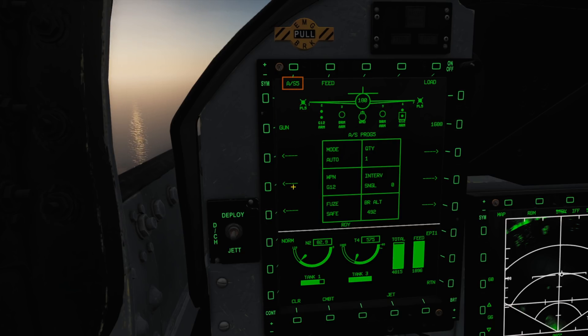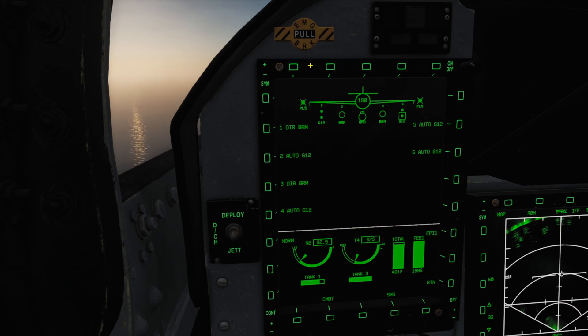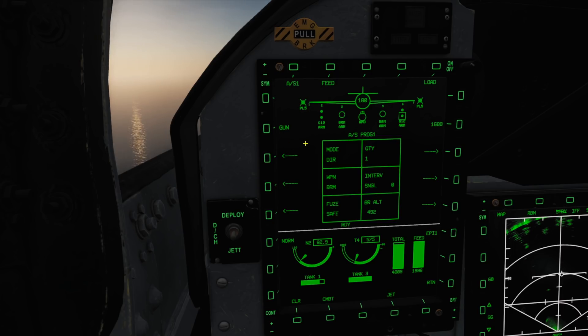In the top left we can see our selected weapon's profile. Pressing this will display the various profiles we have available for each and every loaded weapon on our aircraft. Any changes you make are automatically saved to the selected profile.